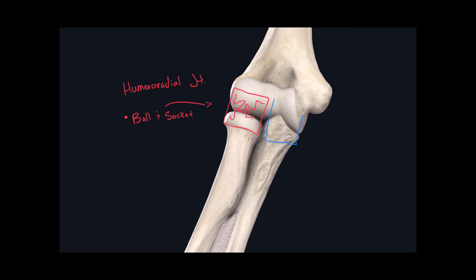Right alongside the humeral radial joint, we have the humeral ulnar joint. The classification for this joint is a hinge joint.